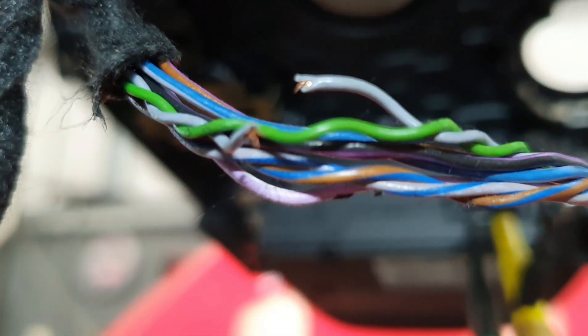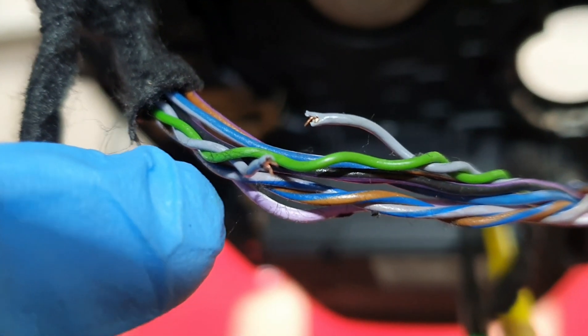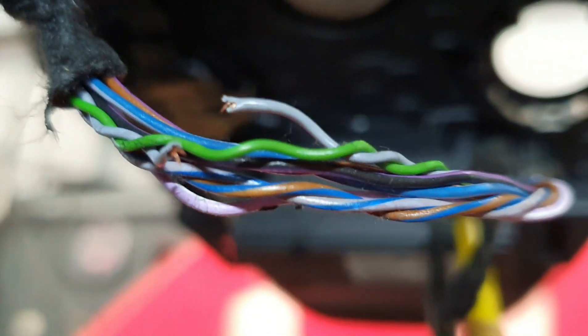Now I've stripped back the loom tape off the wiring. You can see the green and grey wires twisted together here — this tells me this is my CAN high and CAN low high speed 2 network. And there you can see the grey wire, which was CAN low — open circuit.